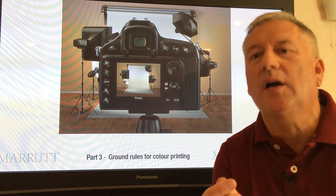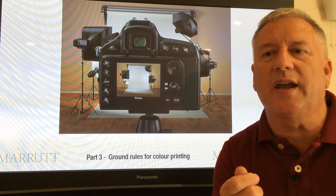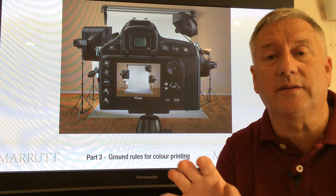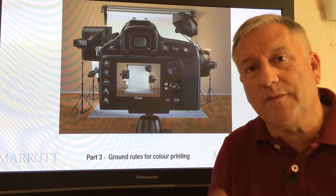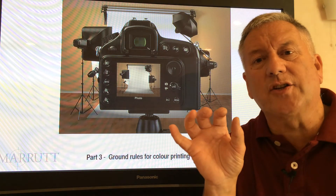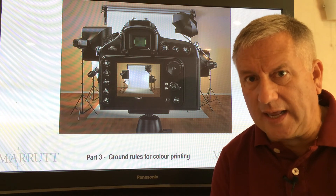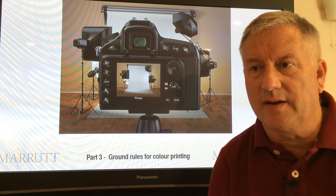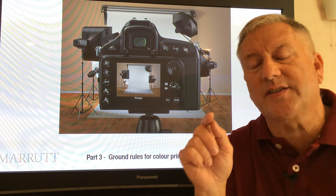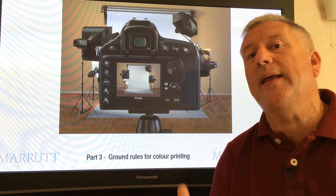Lesson three: ground rules for colour printing. First rule — for best consistency in critical colour tones, don't use the high speed setting in your colour printer dialog box. When you click high speed — bi-directional printing — you may not see much difference in print quality, but you may certainly see a difference in consistency. From this point on, avoid the high speed setting when you're looking for print consistency. After this, we have no rules — they're simply opinions.